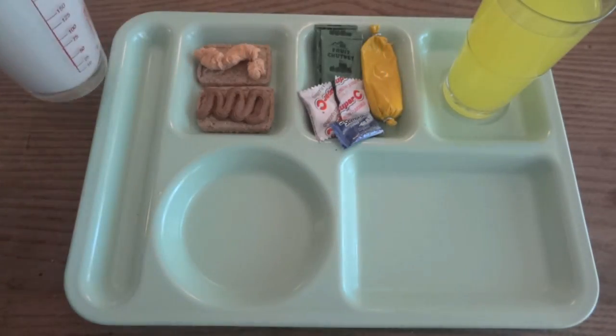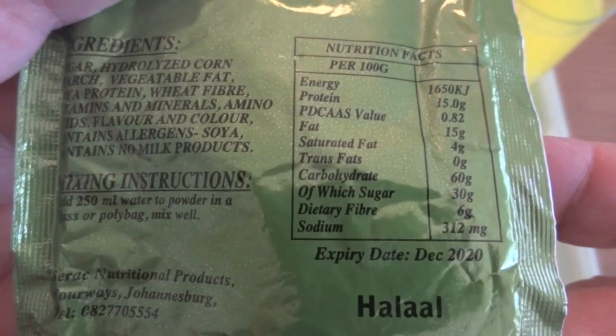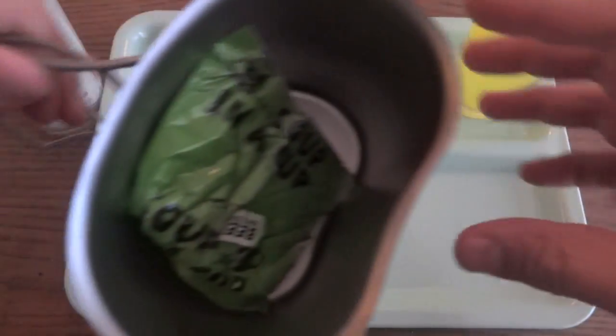I was going to transfer that into a mug but since it makes so much I'll just leave it in the large glass. Since this is a nutritional shake, let's go ahead and take a look at the nutrition facts if you can read those on this kind of shiny foil.